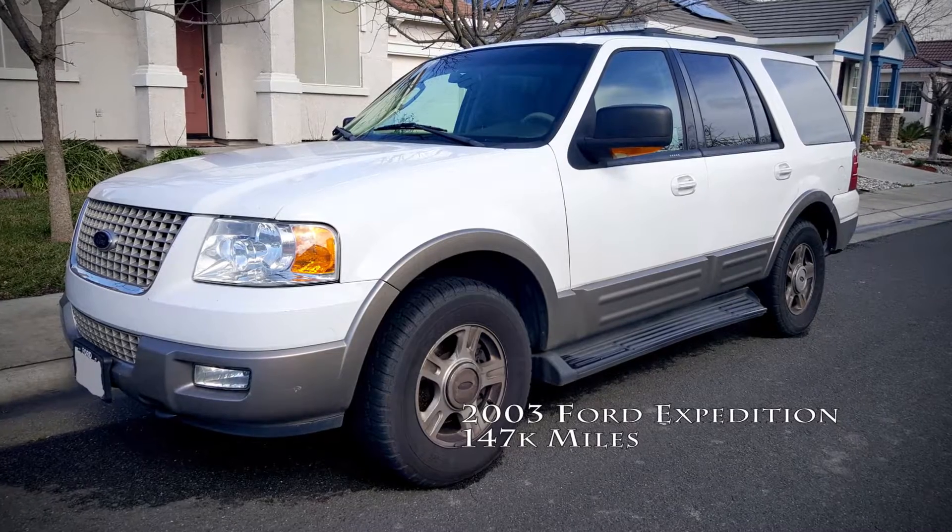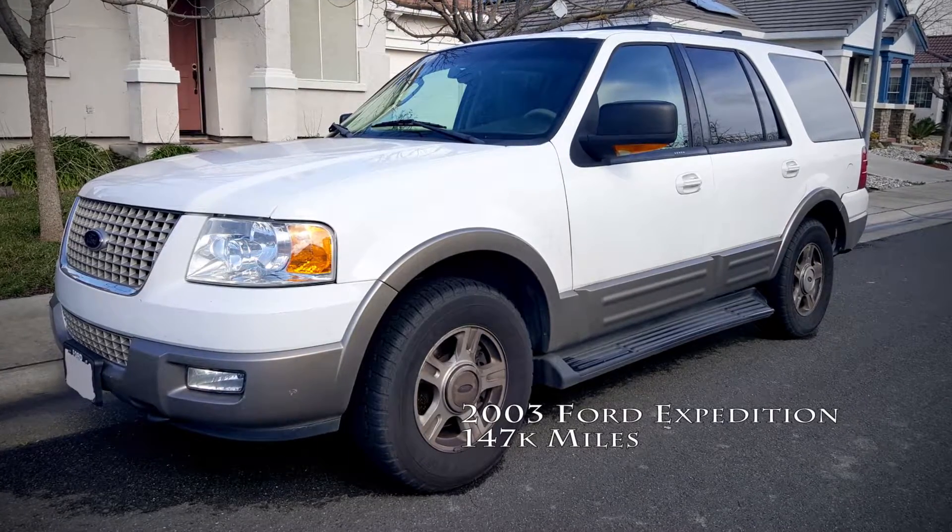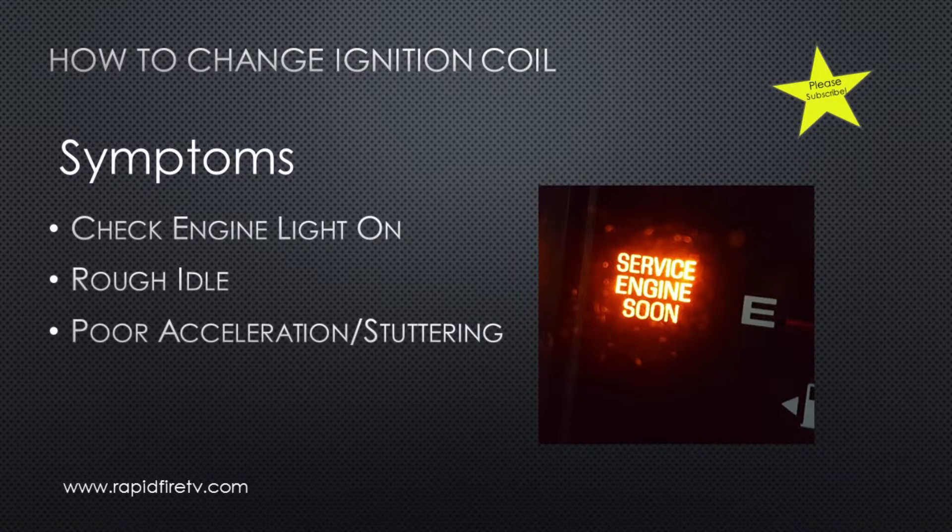Here's our vehicle — it's a 2003 Ford Expedition. Our car has a check engine light on, it idles really rough, and the acceleration is rough too.